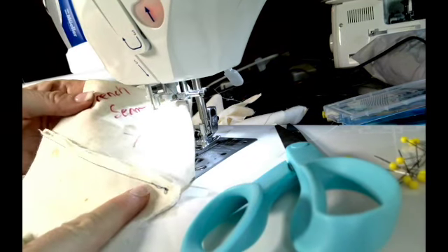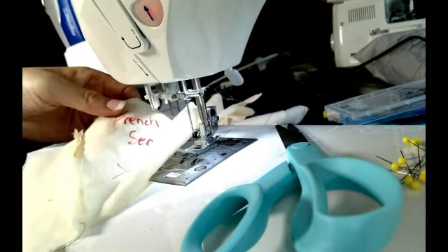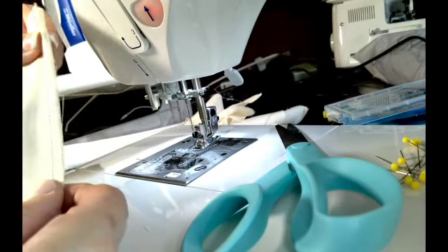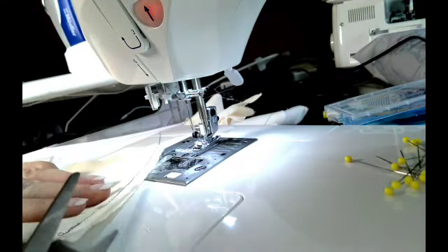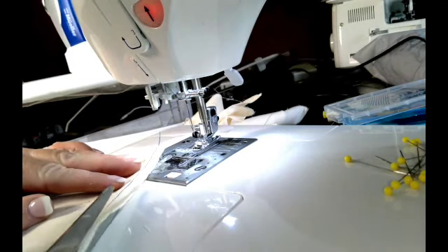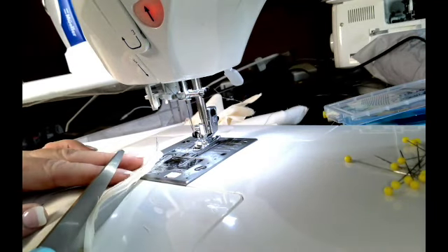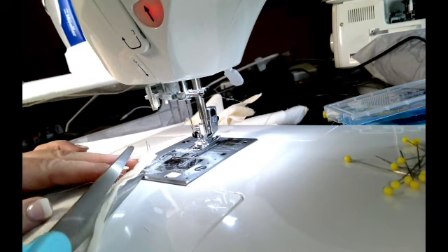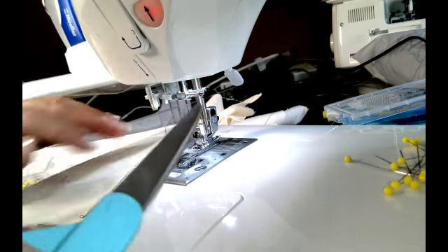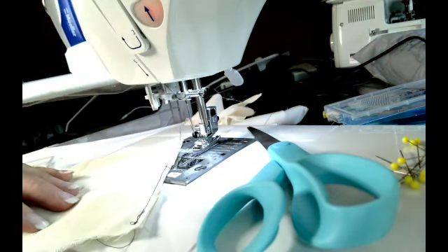Now your seam has been set and you're ready. Just flip it over and I'm going to go ahead and trim my quarter-inch seam allowance down to about one eighth of an inch, because you want to get it as small as possible but not too close where the fabric will actually start to have too much stress. So that's about one eighth of an inch left.